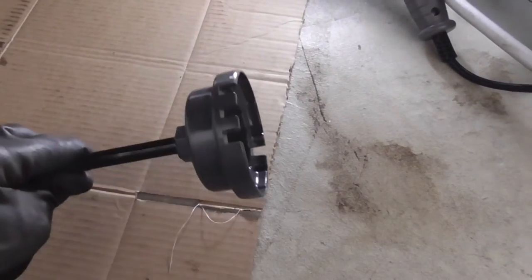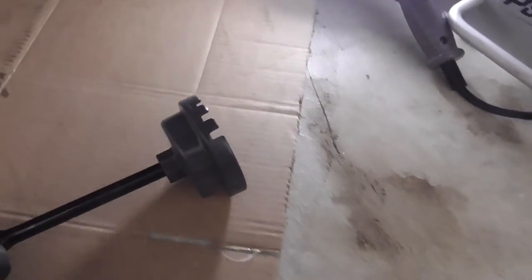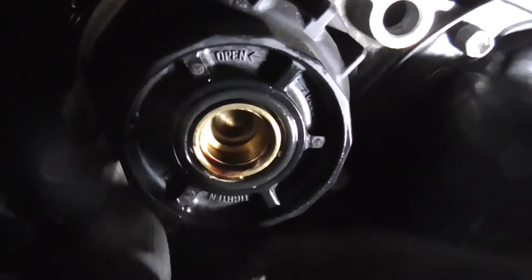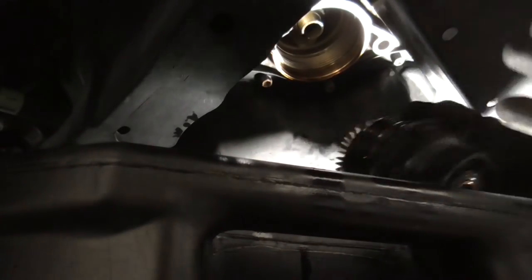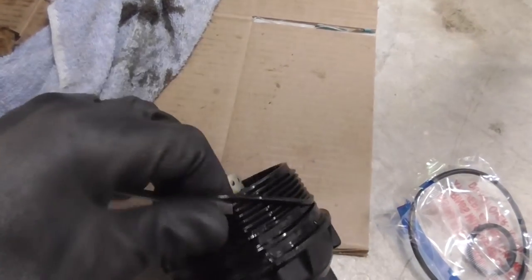The next step is to remove the filter. We'll use this wrench cup to remove it. All you have to do is line up the three marks, same as the filter tool.